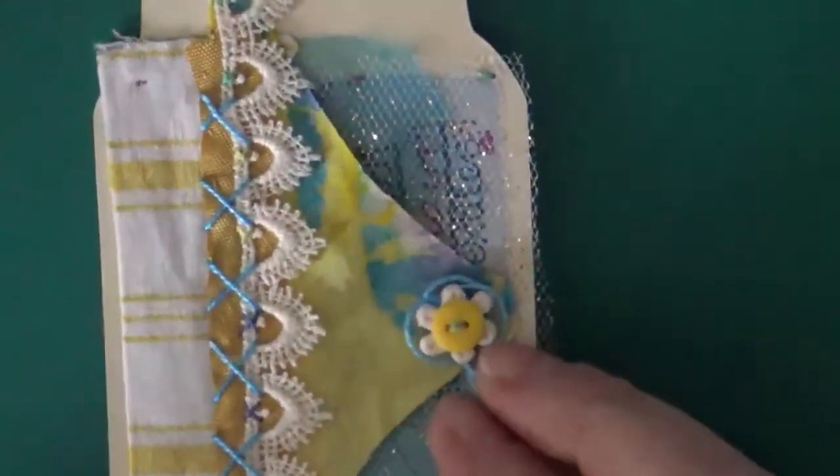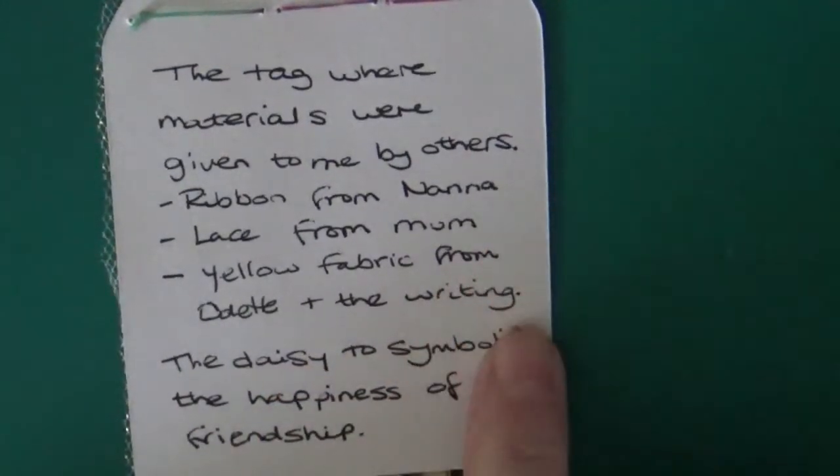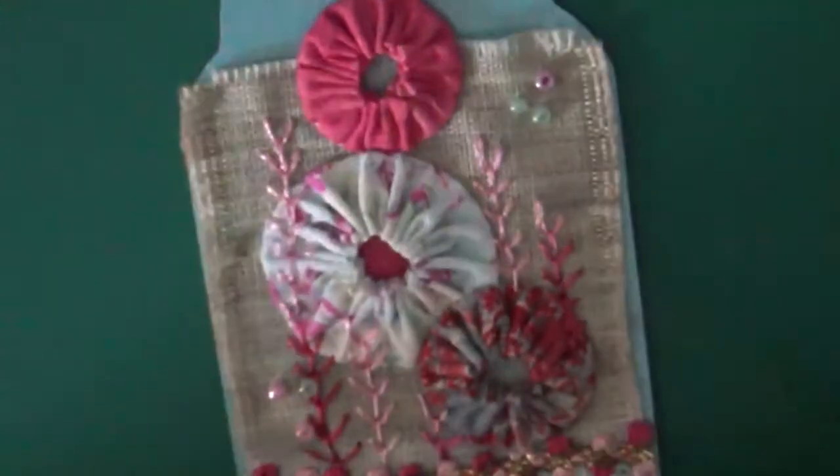This one — I can't remember what the actual prompt was — but I've done this one as friendship, because the tags were given to me by lots of different people: my Nana, my mum, my friend Odette. So it's all things that have been given to me, and I've called it a combination to combine friendship. The daisy on there also symbolizes happiness in that friendship.